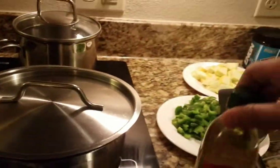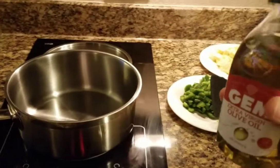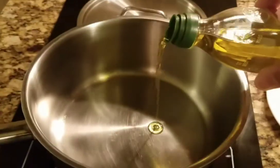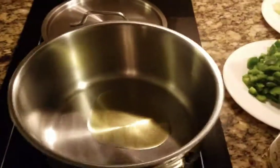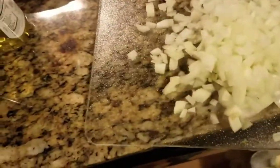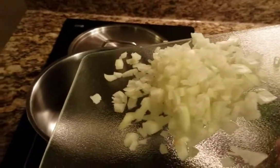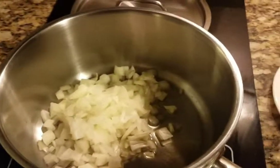As it heats I'm gonna put in a little olive oil, then the onion and vegetables. A little olive oil going in just like that, let that kind of spread around. The first thing I'm gonna put in is the onions. I'm trying to do this one-handed — I'm so talented. Actually I'm not that talented, so I'm gonna stop the video. Okay, I got the onions in.